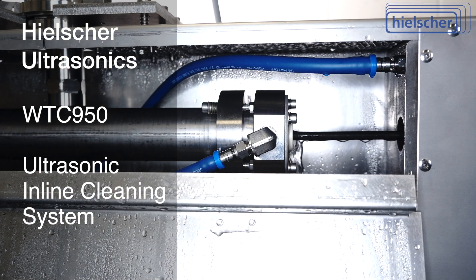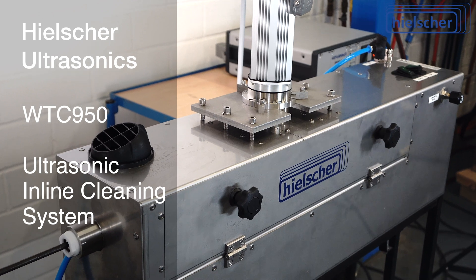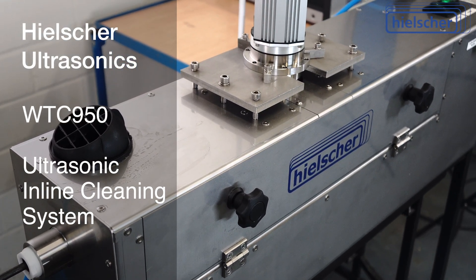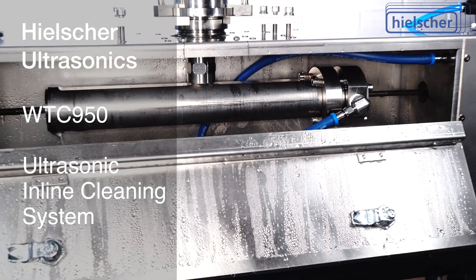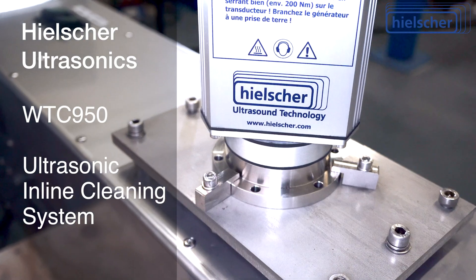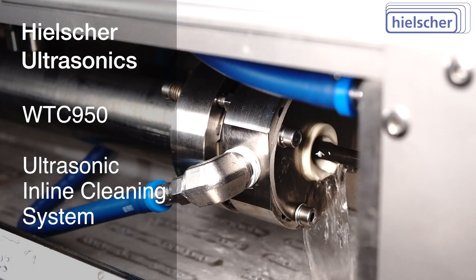The WTC950 cleaning system uses mechanical cavitation to remove oil, grease, soap, stearate, dust, or rust without mechanical contact. Ultrasonic cavitation disperses the dirt particles in the cleaning liquid and prevents them from rebonding to the surface.